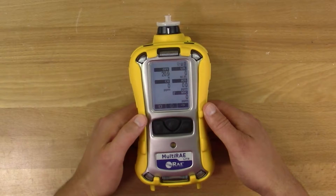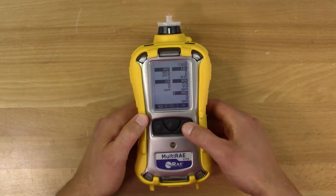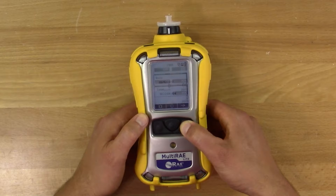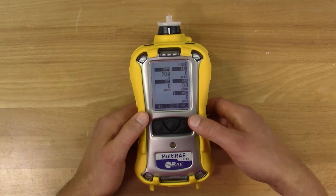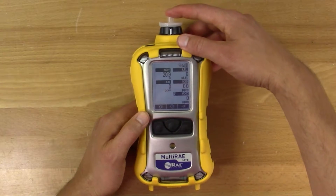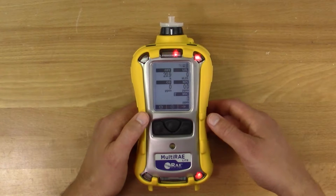Once the multi-ray is on and the warm-up sequence is complete, check to make sure the time and date are correct so the meter displays the right calibration date. Also, check the pump is working properly by putting a finger over the inlet. If the pump stalls and the meter goes into alarm, the pump is working properly.